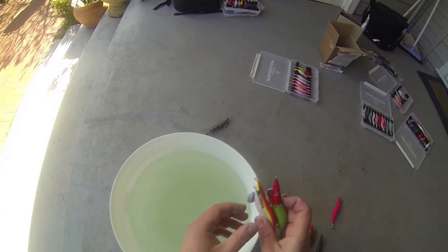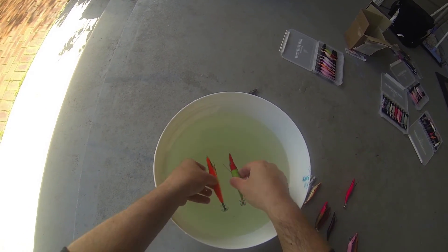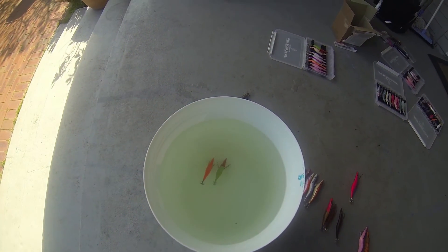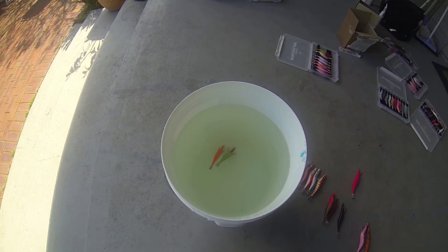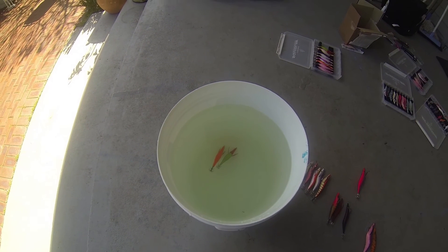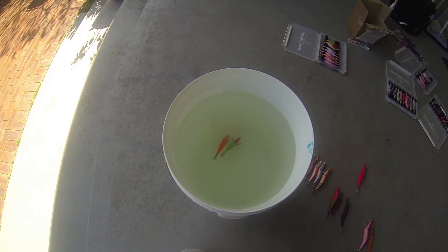Now let's do a Standard Gankraft 3.0 up against a Free Fall 3.0 Breedens — identical. So when you're matching a Standard jig with a Breedens jig, your Free Falls are pretty much identical, especially in the Gankraft range.